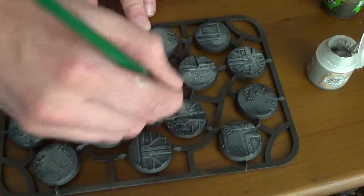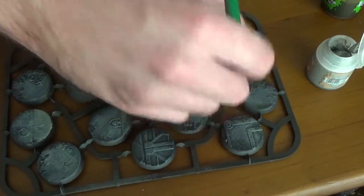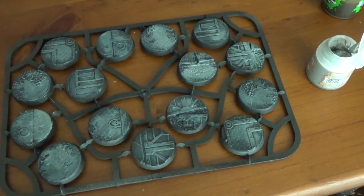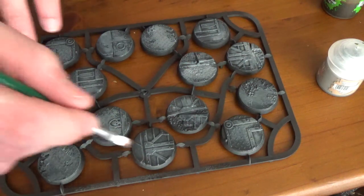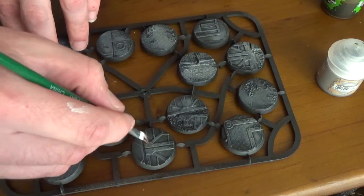All right, so we've dry brushed them all. In the interest of time I'm just going to switch to a different brush and we're going to go with Balthazar Gold, which is more of a copper color funnily enough.